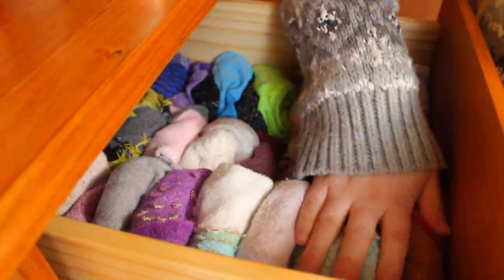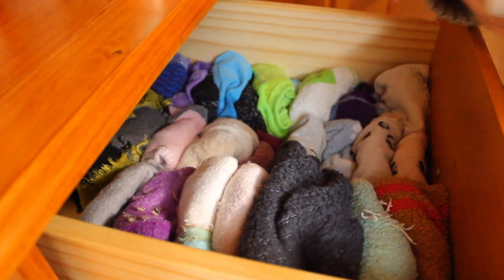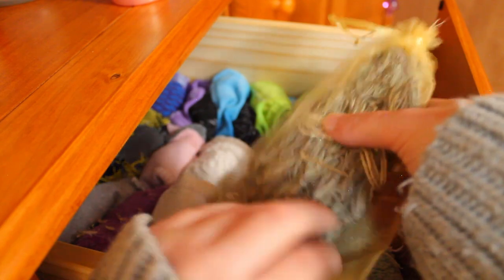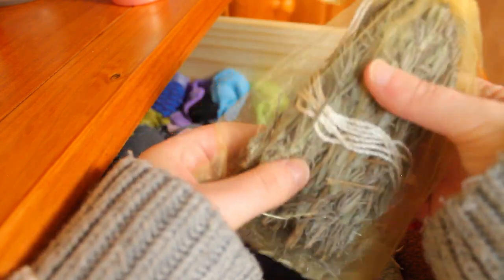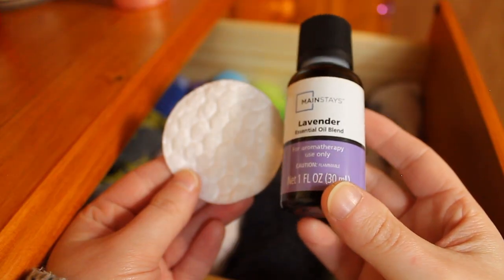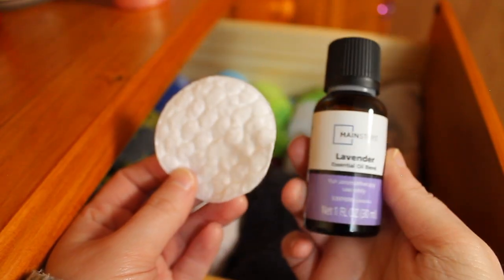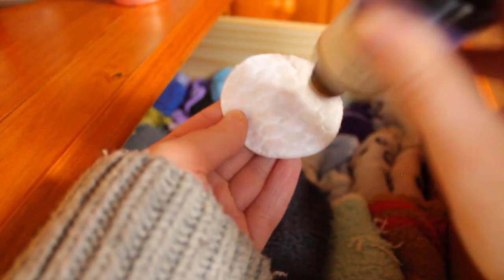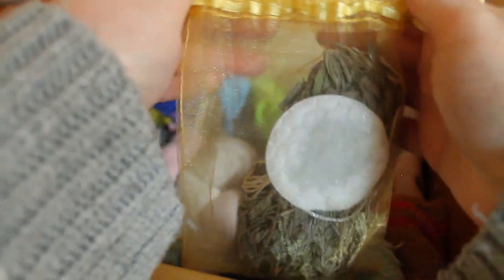Now that my dresser is all decluttered and organized inside the drawers, I want to show you some tips on how to keep your clothes smelling great. This is a little mesh baggy that has some fresh-cut lavender in it — I picked it this summer so the fragrance isn't as strong anymore, but I'll refresh it once our plants start growing again. Another option is to wet a cotton round or cotton ball with essential oils. I'm using a lavender essential oil mixed with coconut oil as a carrier — just make sure you don't get the oil on your clothing. I recommend waiting for it to dry before putting it in, or you can put it in a little mesh bag.